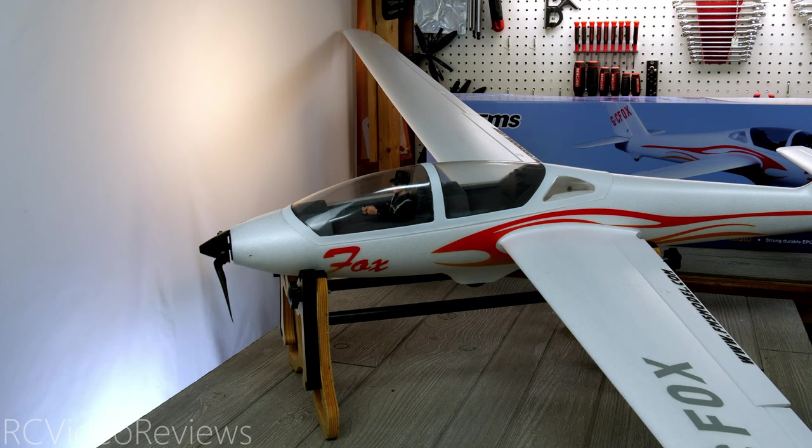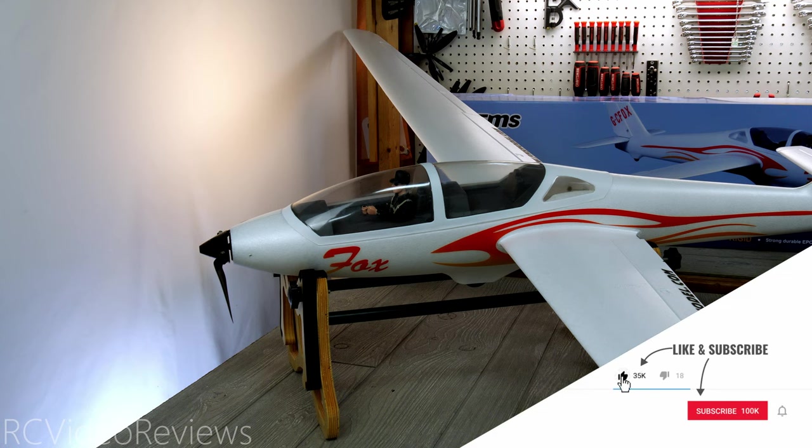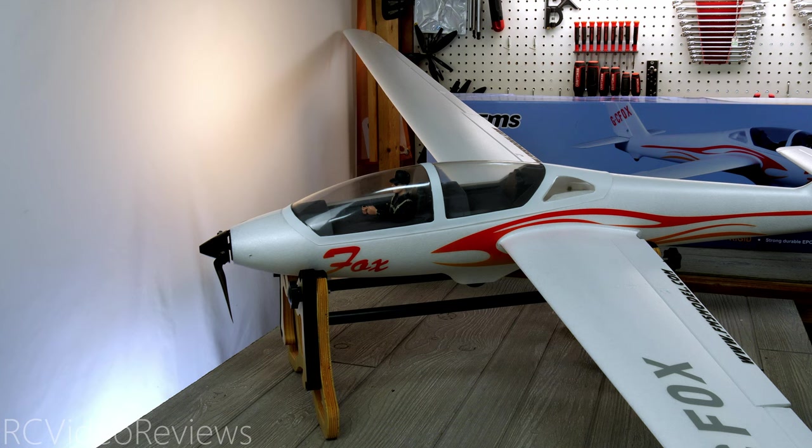Thanks to FMS for sending this 2300mm Fox out for review. If you like this kind of content, make sure you smash that thumbs up button, subscribe, and hit the bell so you know when new videos hit the channel. That's all I've got for today — take it easy and go fly something.